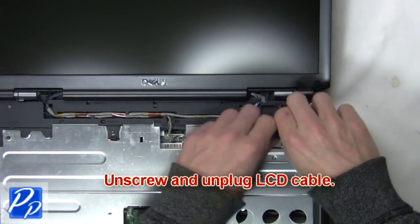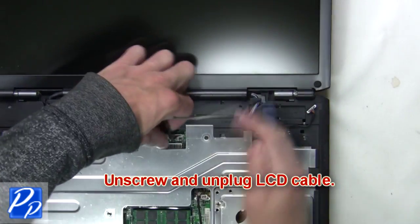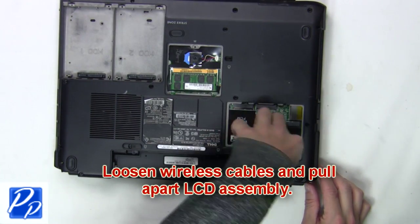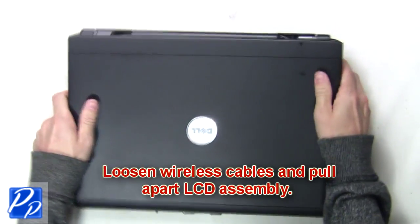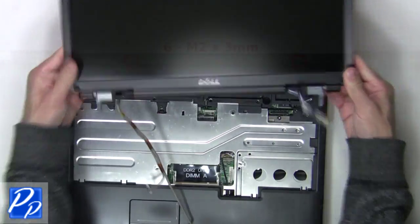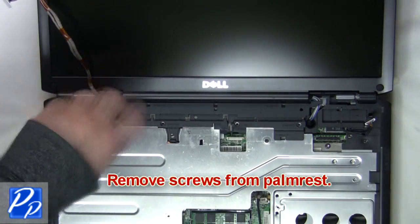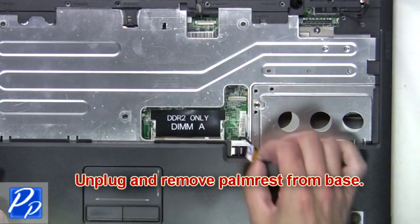Now unscrew then unplug the LCD cable. Loosen the wireless cables and pull apart the LCD assembly. The next thing you're going to do is remove the screws from the palm rest, then unplug and remove the palm rest from the base.